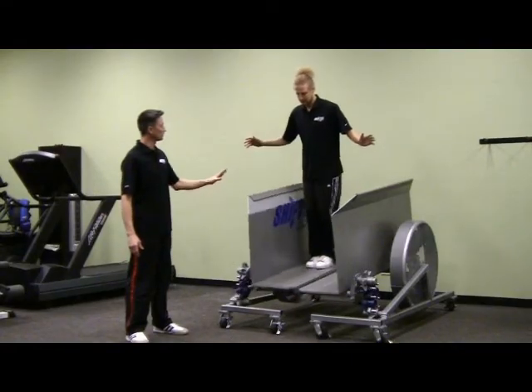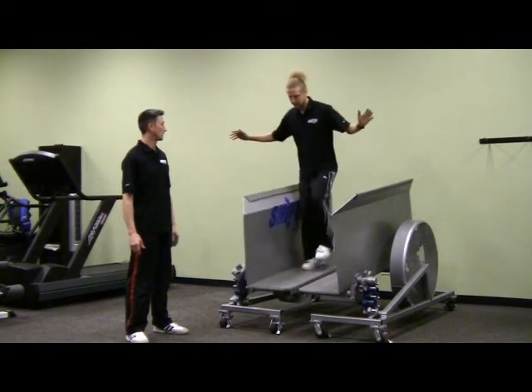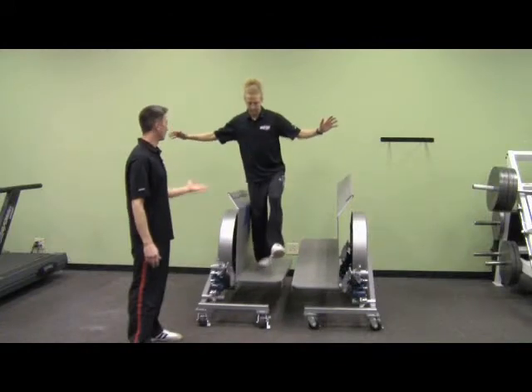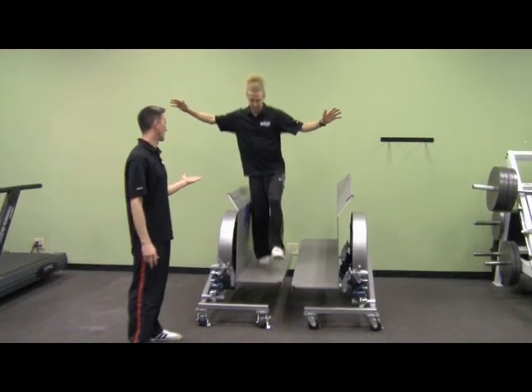Now once you feel comfortable doing this with two feet, what we want to do is lift the inside foot — so he's going to lift up the left foot in this case. This is a great exercise for unilateral proprioception, so it's a great rehab tool.